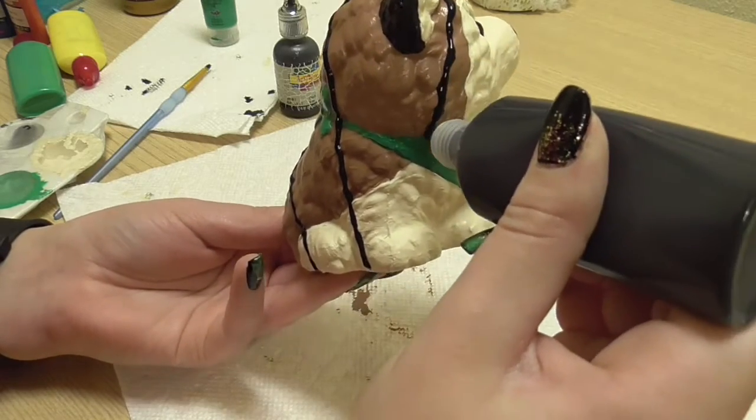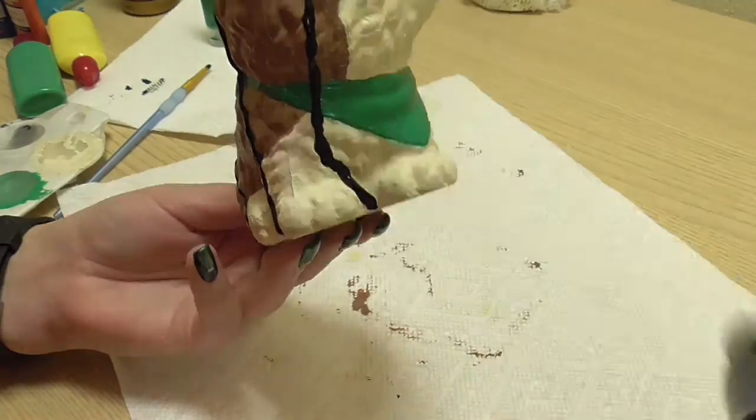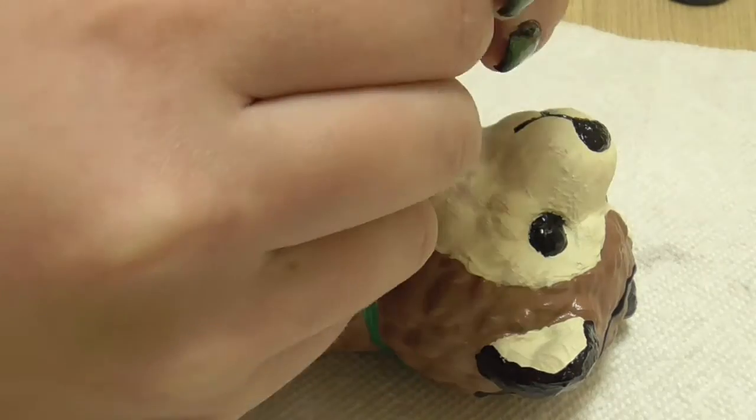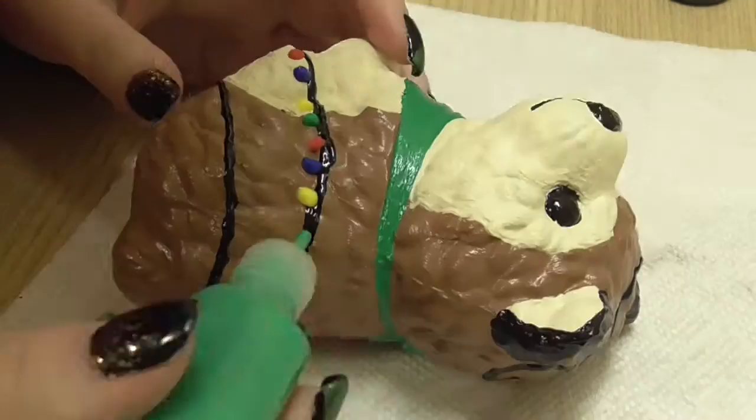Then I used black puffy paint to paint a pair of eyelids. After that dried, I painted red, blue, yellow, and green lights onto the string, also straight from the tube so that they're more 3D.